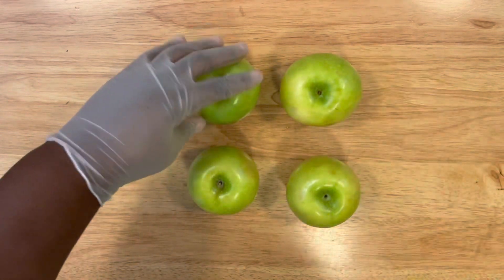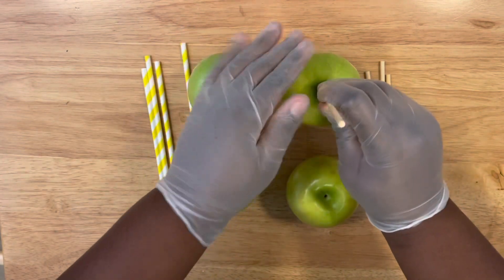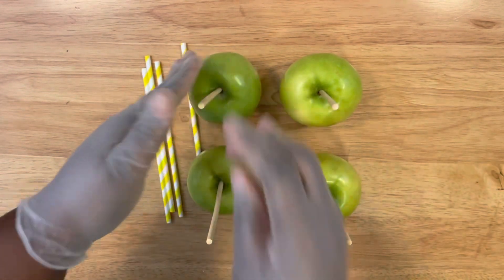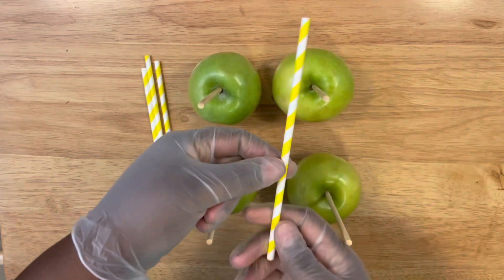Starting off with the apples, you want to make sure you clean your apples and dry them completely. Then insert your sticks and straws, making sure they're upright and all in the same sequence — you don't want any crooked sticks.